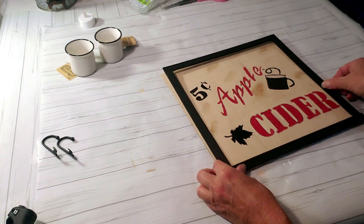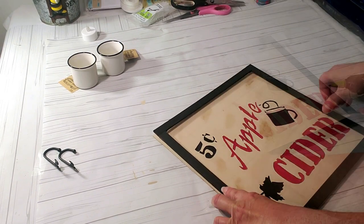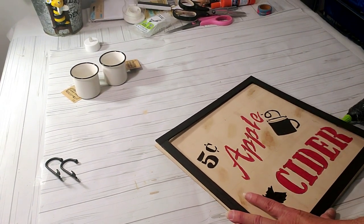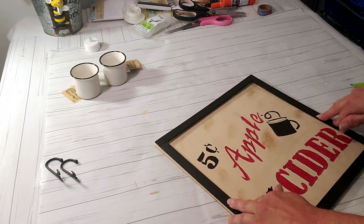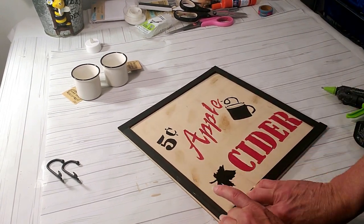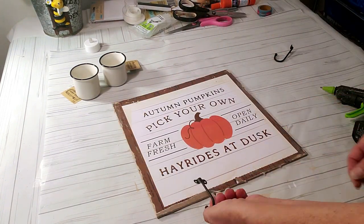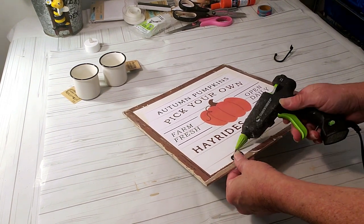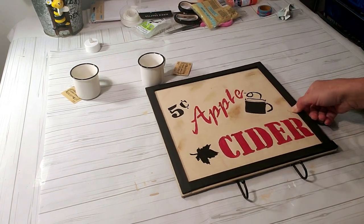I decided not to use paint sticks after all — I pulled a piece off another Dollar Tree sign and just painted it black, then placed it down with some hot glue. I took a little bit of antique wax and smudged it around the sign to make it look old. I then took hooks off another Dollar Tree sign and hot glued them to the back.